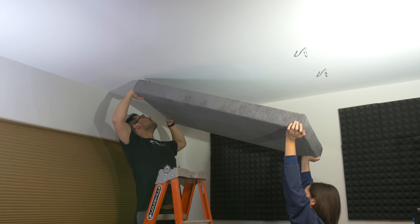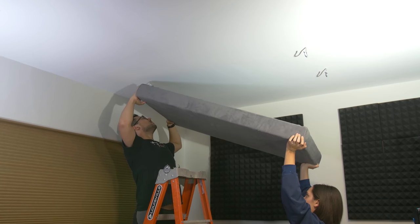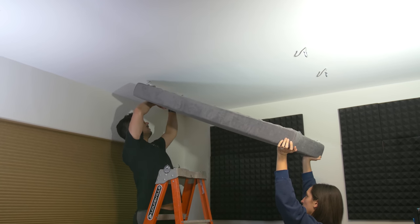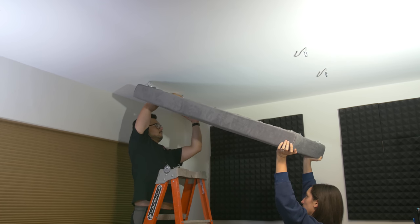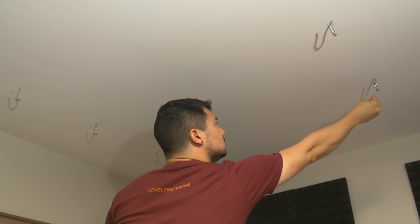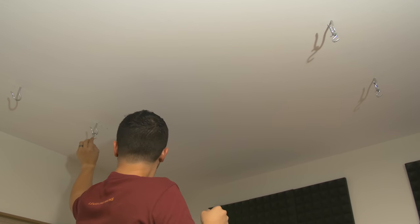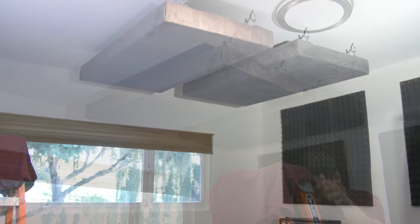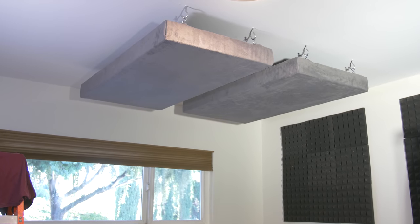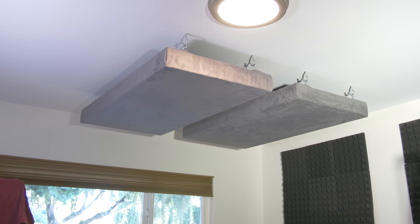Upon my attempt at hanging the first panel, I realized a problematic oversight on my part. The lip of the ceiling hooks were too high for how short the D-hooks were, meaning the D-hook couldn't actually reach up and over the ceiling hook before the panel itself hit the bottom of the ceiling hook. So at the last minute, I made one final run to the hardware store to pick up some S-hooks as a middleman between our two incompatible hooks. This lowered the panels an inch or so but solved the issue perfectly. And there you have it — my first DIY acoustic panels. They look nice, floating ominously with the chance of collapsing on my head for certain death — but how do they work?